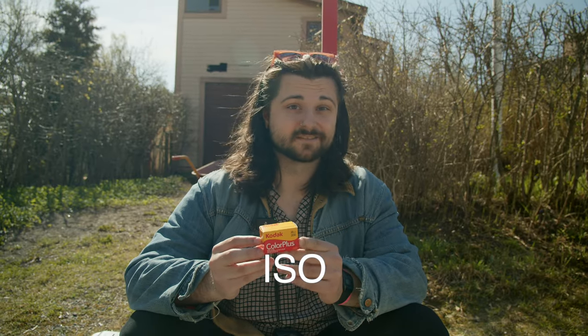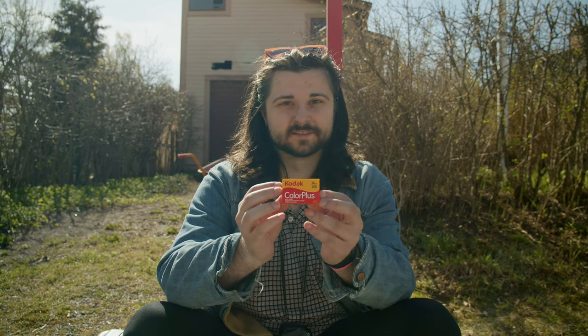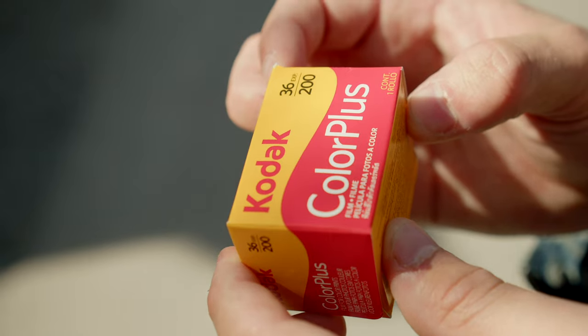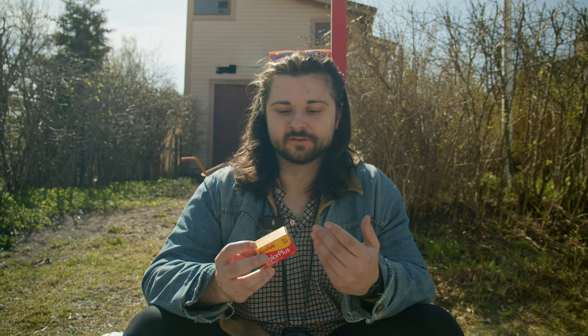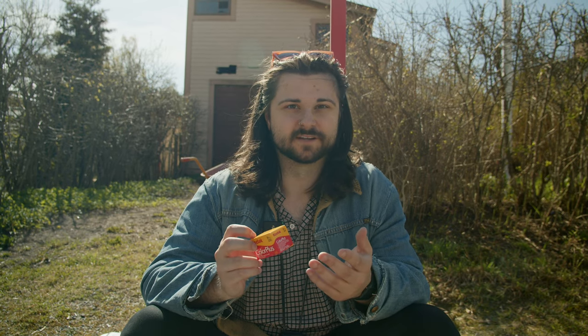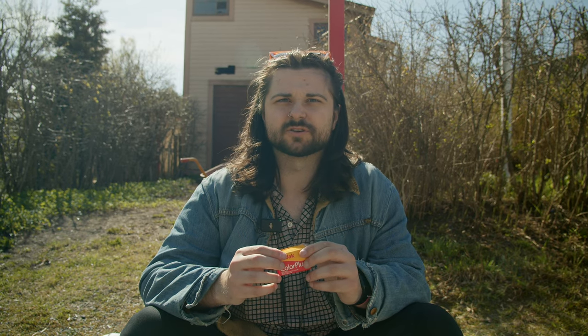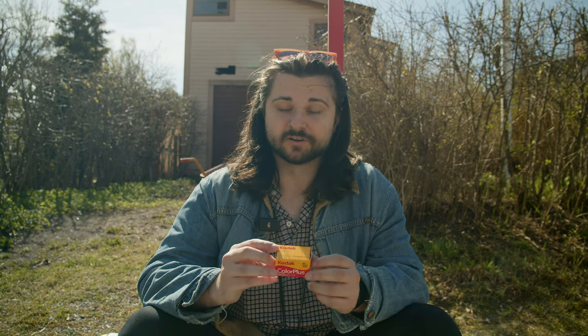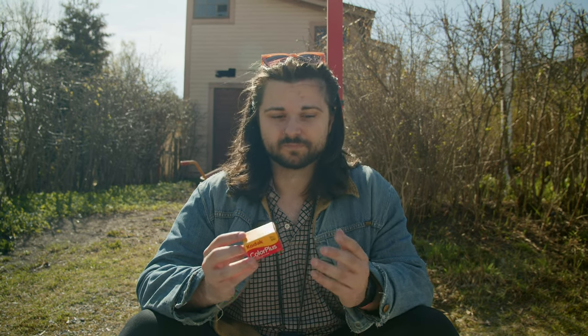The first thing we should talk about is ISO, which is a measurement of the sensitivity of the film. A basic consumer film like this Kodak Color Plus is going to be 200 ISO — that's a relatively low ISO. The higher the number gets, the more sensitive the film is, and thus the better it does in low light. A lot of customers will shoot in low light with 100 or 200 ISO film and the pictures don't come out well, which is a harsh thing to see when you're new to a hobby. It's important to understand the film you're using to make sure you're putting it in a position to succeed.